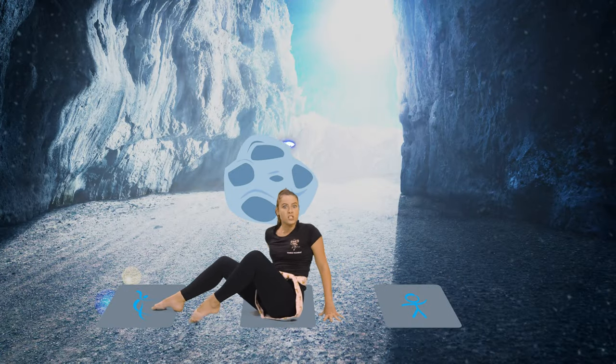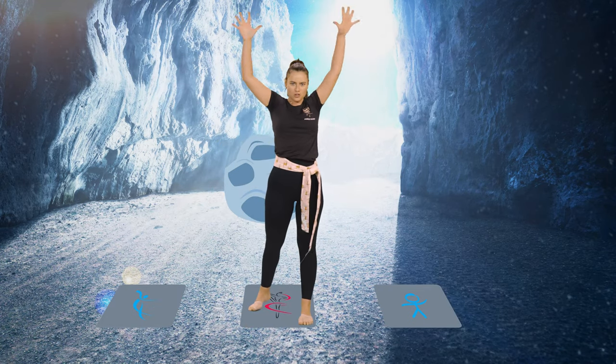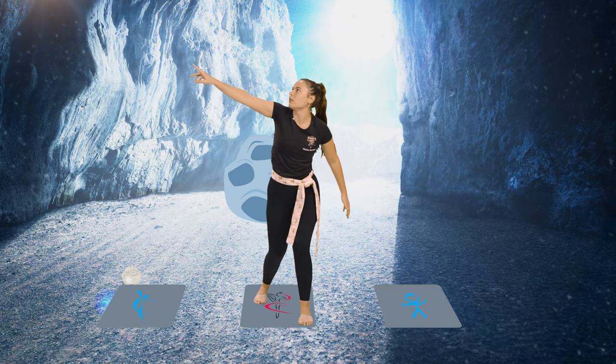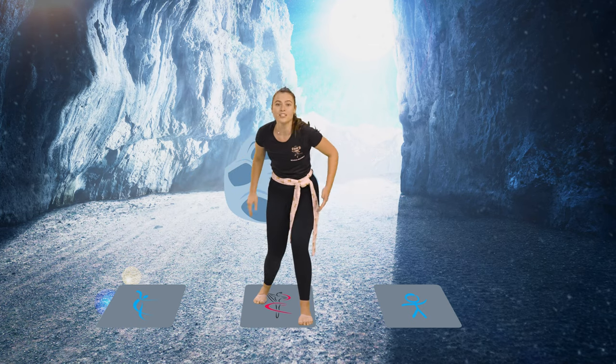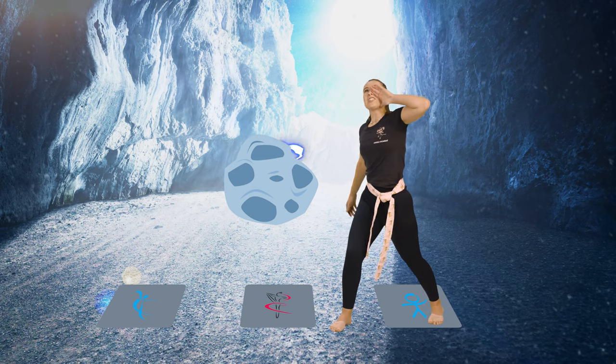Wow, Ninjas, look at this cave. It's so purple and so big, and there's lots of carvings on the side. Ninjas, I know where we are. This is the electricity stone cave! We better call Ninja Kicks because we've found the stone. Ready? Ninja Kicks! Ninja Kicks!